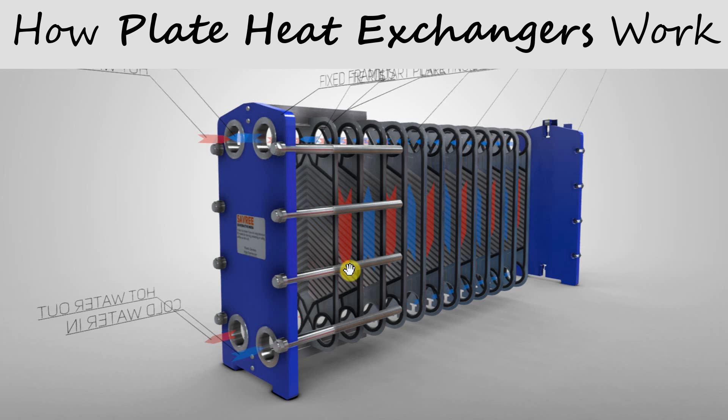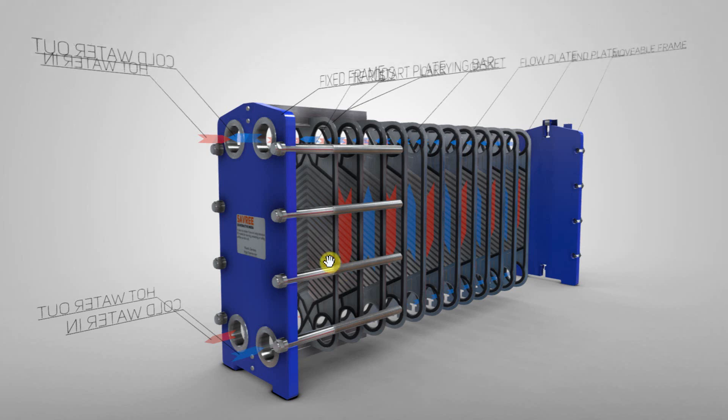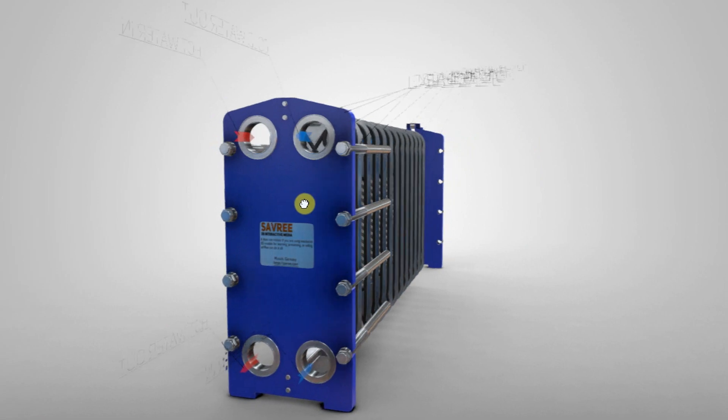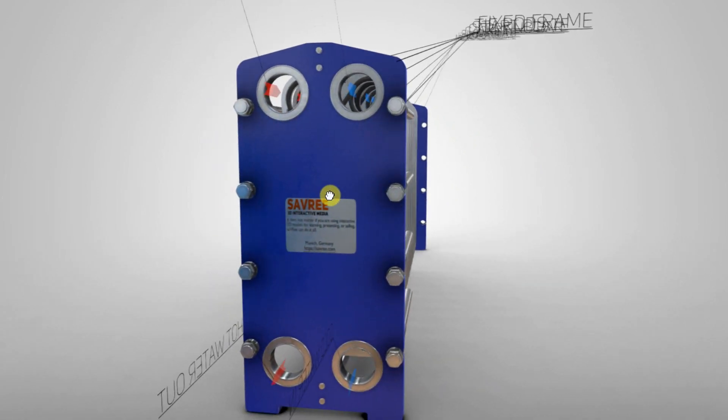Welcome to the lesson. In this lesson we're going to look at how plate heat exchangers work. As mentioned in the previous lesson, we have two inlets and two discharges and they're installed on the fixed plate.